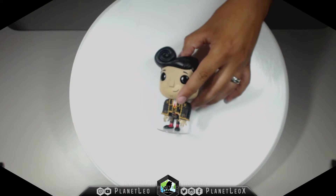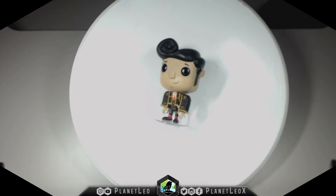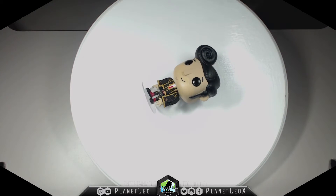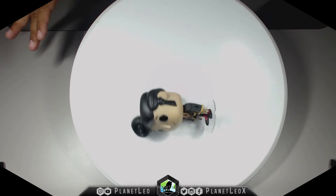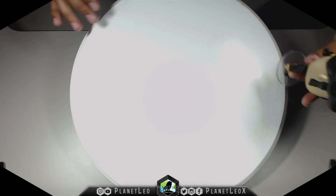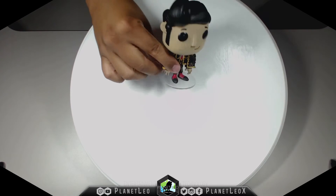Now we're going to finish this off by giving him the test of the spin — the test that decides his fate. And he slid off! Oh no, Manolo! It's okay though, I'll hold him here next time.